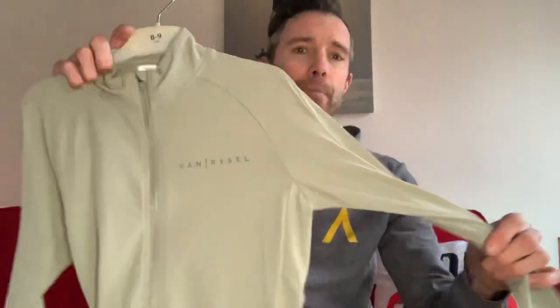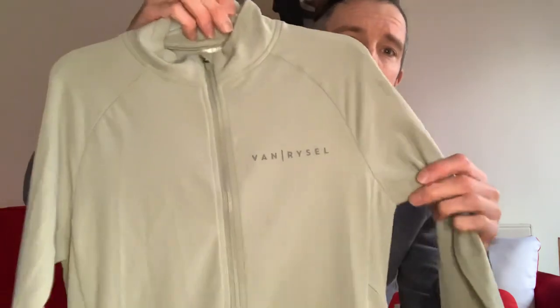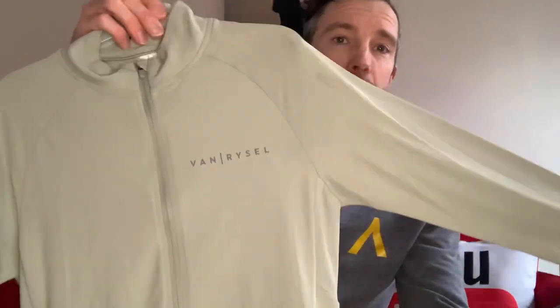Hi guys, welcome back to the channel and welcome back to Product Training Tuesdays. Today we're going to have a look at the Van Rysel Racer long sleeve jersey. It comes in black, burgundy, and also this lovely fetching sage green.